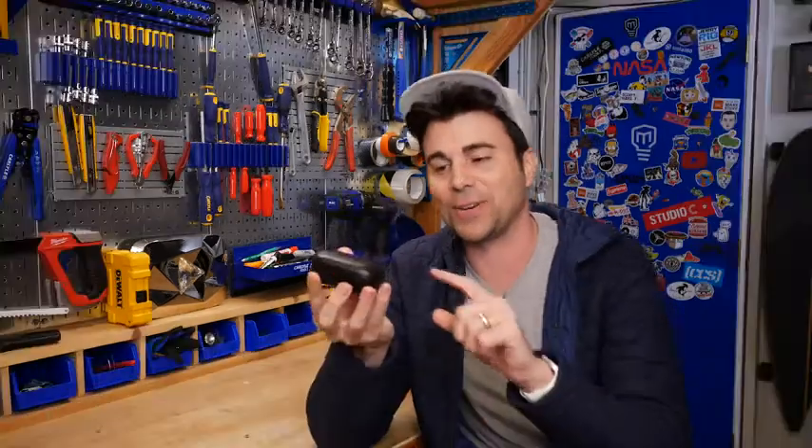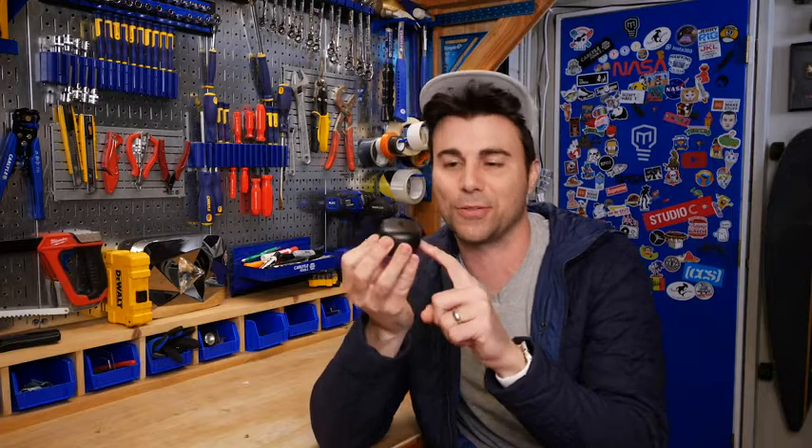I'm Mark Rober and today I've got a pair of the Bose QuietComfort earbuds. I've heard the noise cancelling is insane and I want to try it out here on camera for the first time.